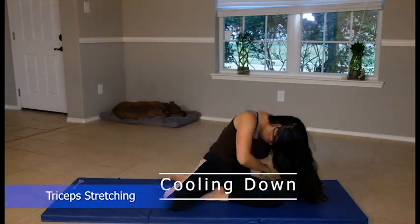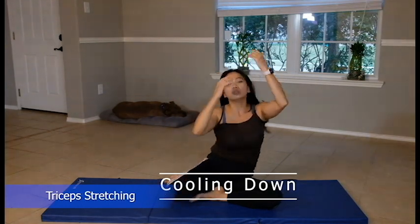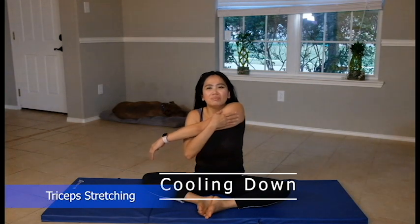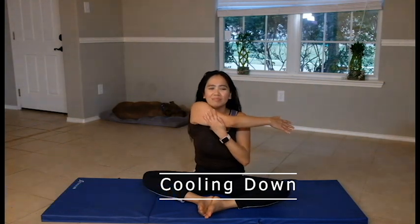Then we're going to sit up — just stretch your triceps now. Take a deep breath and go. Open and cross — bicep stretch. And reach on your back. Take a deep breath and blow. Say goodbye to your flabby arms as you do this every day. Keep those arms strong — say goodbye to bye-bye arms. Keep them strong and healthy.